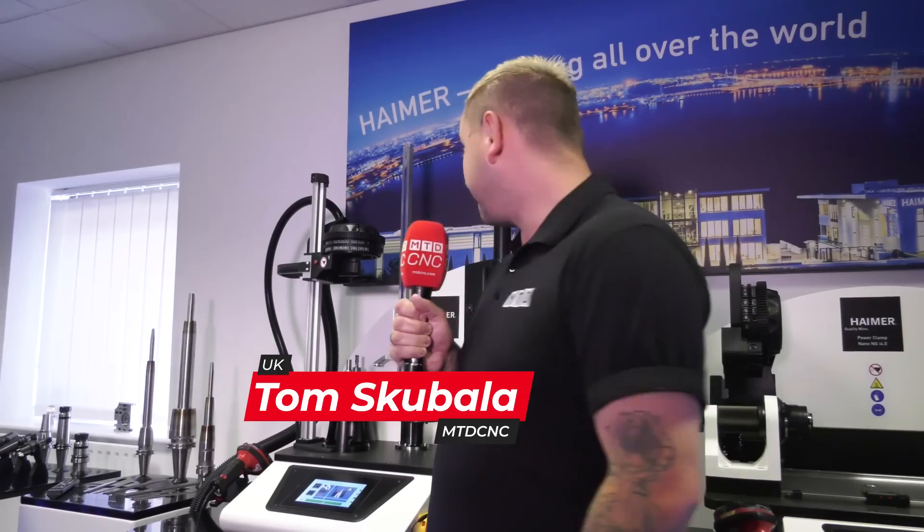We're here at the Hymer UK open house in Burnley and we're going to be talking about the Power Clamp Air i4.0.